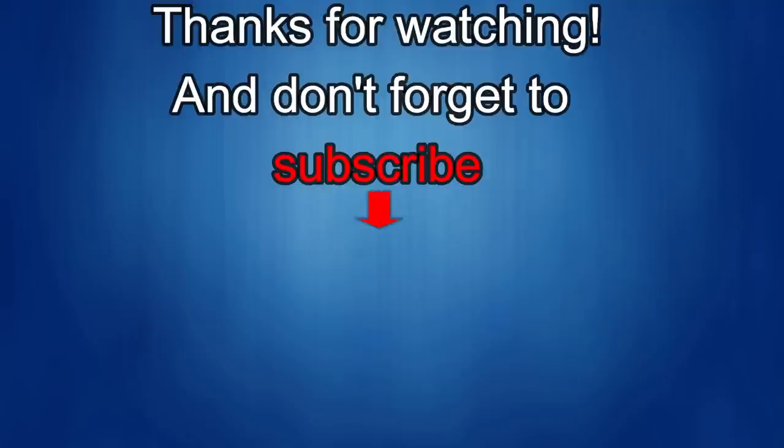Thanks again for watching. If you liked it, show us some love with a thumbs up, subscribe to the channel, and share the video with your friends, because with your support it really helps me keep the channel going so I can continue to offer you discounts, giveaways, and fresh content. I'll see you in the next episode — until then, take care.